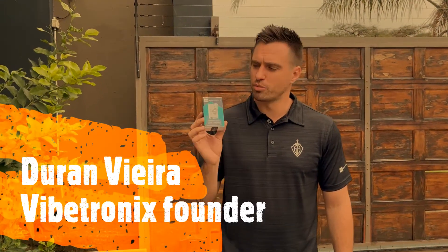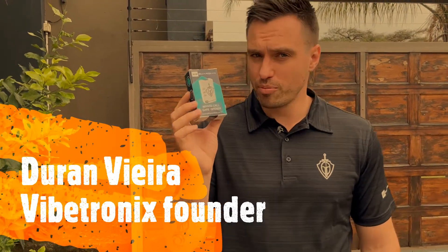Hi, I'm Duran from Vibetronics. Today I'm going to show you how to install and program the Gate Guardian.